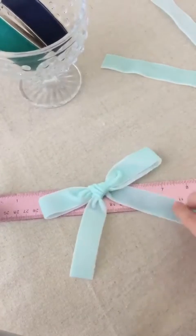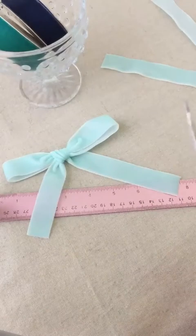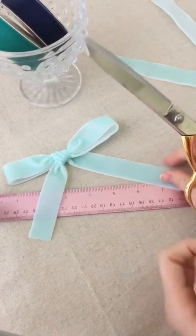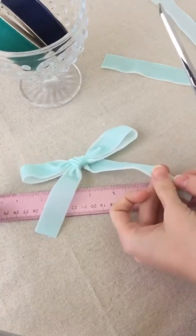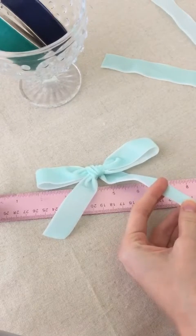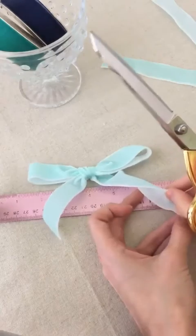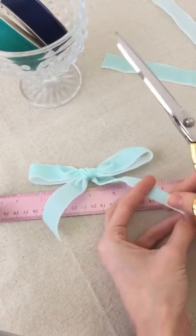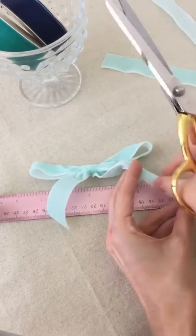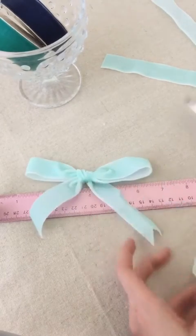These are a little bit uneven, so we can just go ahead and give those a trim. There are two different ways you can trim: you can just trim on the diagonal to give it a slant, or you can fold and trim to give it a little peaked look. I'm going to go for the peaked look, so what I've done is folded the ribbon in half lengthwise, and then you're going to come in from the open side and just trim it.